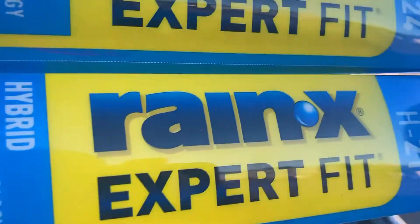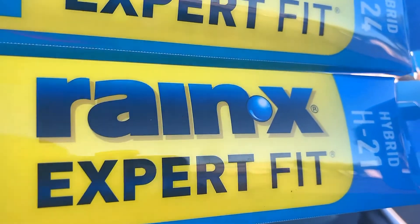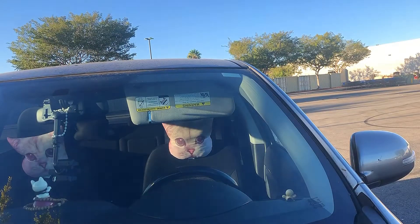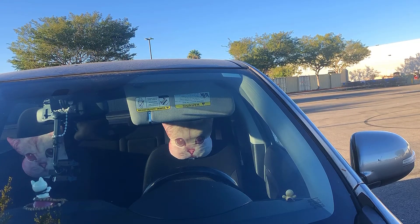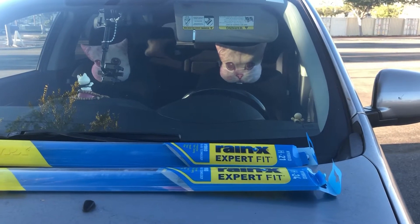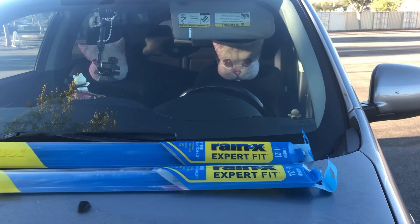This is not sponsored — just a disclaimer. This is what I wanted. Okay, thank you again. So I'm done with my work on the replacement of wiper blades, and I use the Rainex brand.